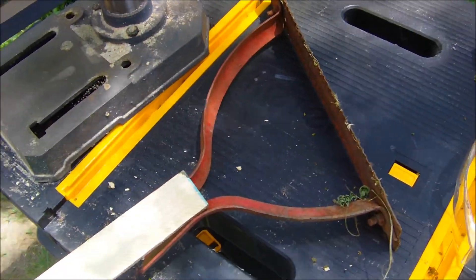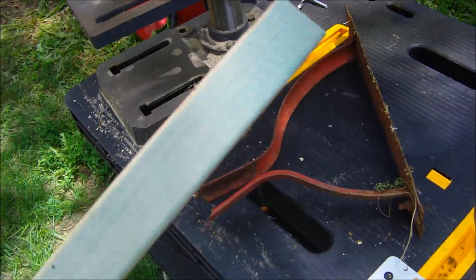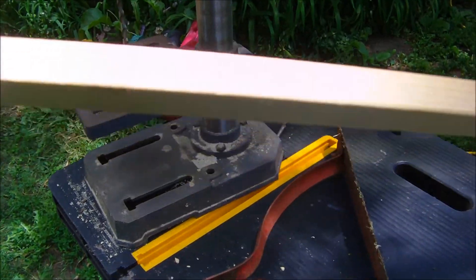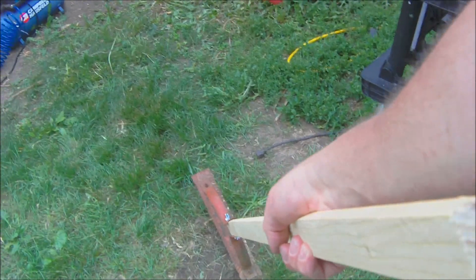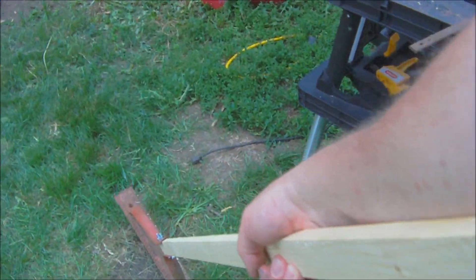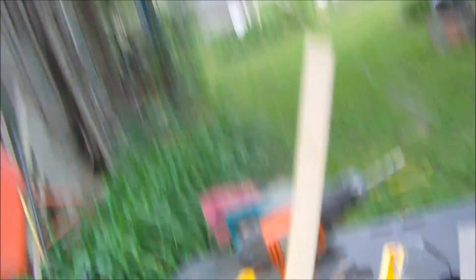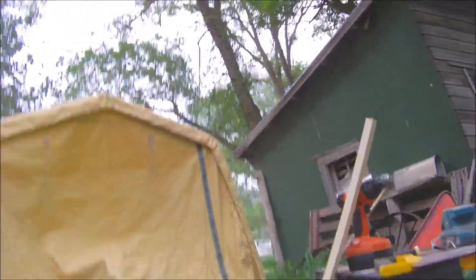I think I might just sand that down a little bit so it fits better, and then make some type of rounded handle here. I made the handle a little too long, so I'm going to take about a foot off it before I sand it round to fit.